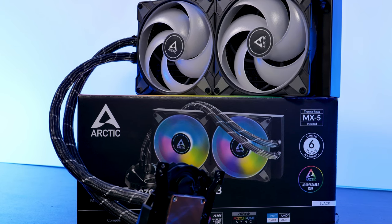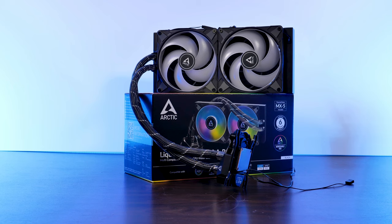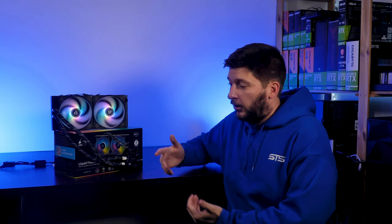So this is Arctic's Liquid Freezer 280 ARGB, and just like we did with the Liquid Freezer 360 ARGB, I wanted to go over the usual features, compatibility, and installation. But I also wanted to directly compare this to the original non-RGB Liquid Freezer 280. Unfortunately, I do not have one, but I also got a trick up my sleeve.